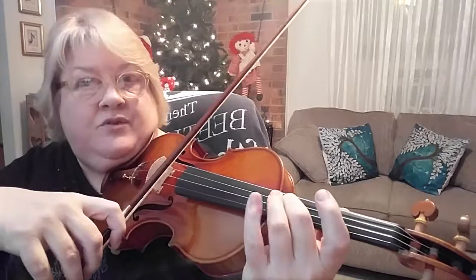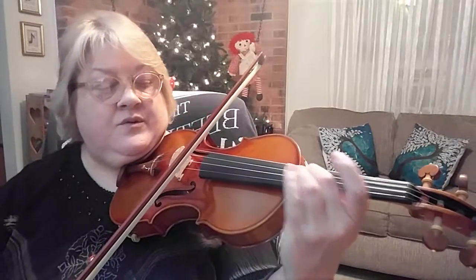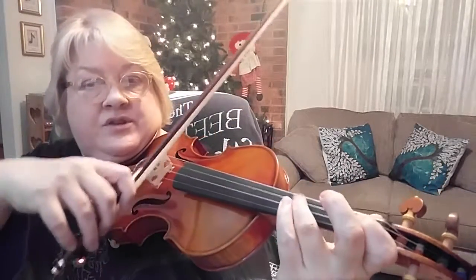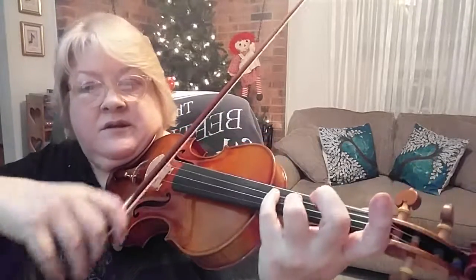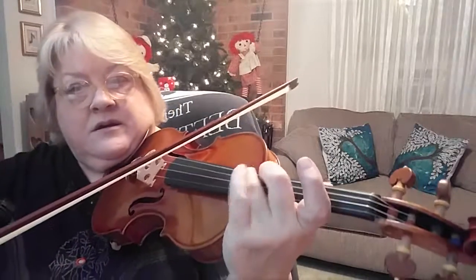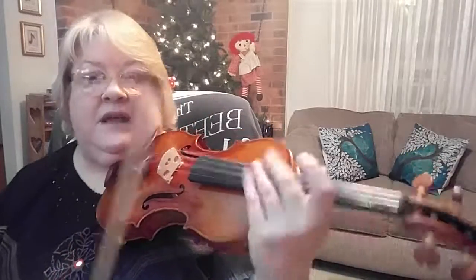So let's try it again: three-beat quarter note — one, two, three, and one, two, three. Now half note quarters — one, and two — and shift right on this D, then play open D.